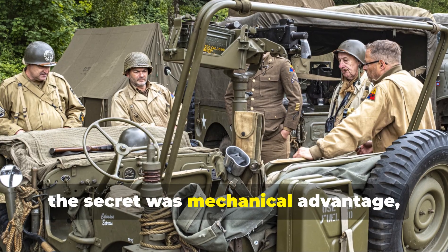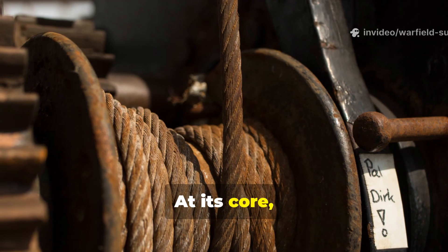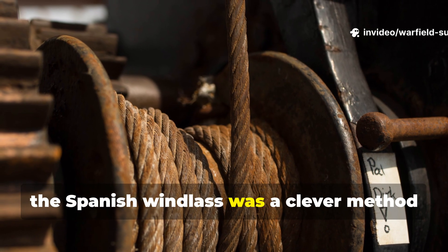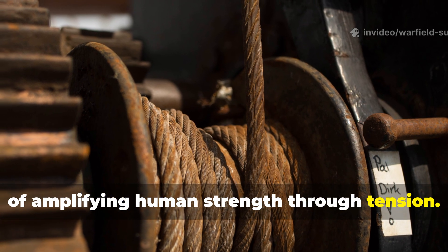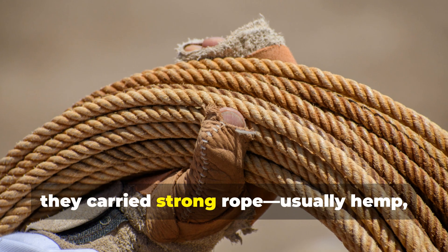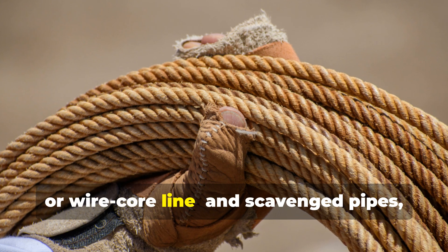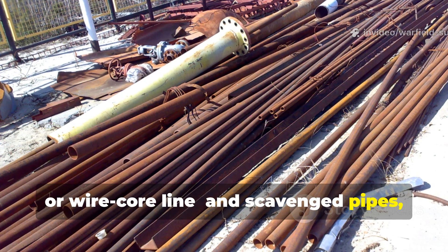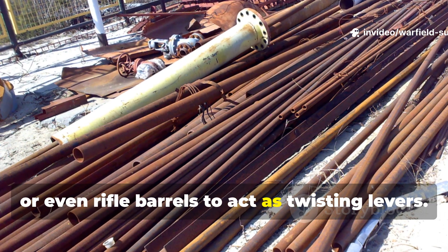The secret was mechanical advantage, not brute strength. At its core, the Spanish windlass was a clever method of amplifying human strength through tension. Soldiers carried strong rope — usually hemp, manila, or wire core line — and scavenged pipes, shovel handles, or even rifle barrels to act as twisting levers.